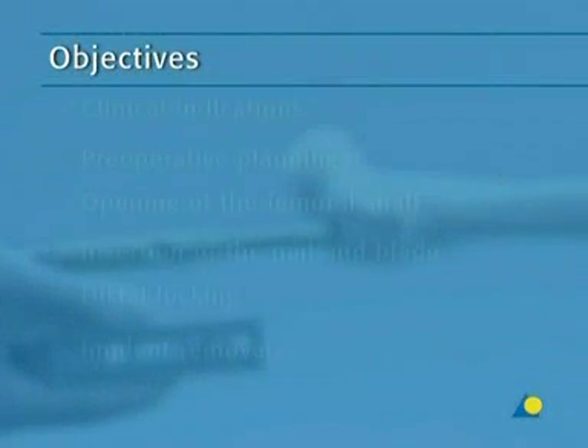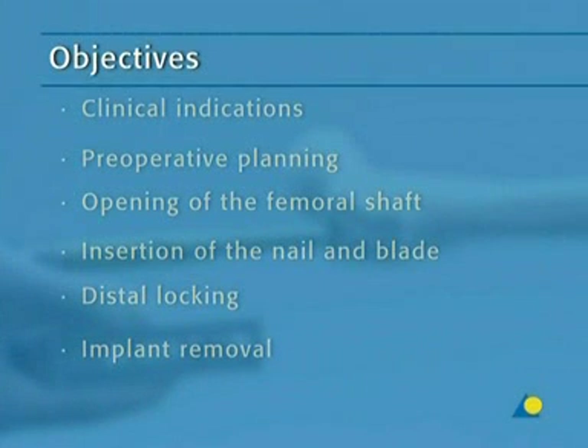The objectives of the exercise are to understand the clinical indications, preoperative planning, the opening of the femoral shaft, the insertion of the nail and blade, distal locking, and implant removal.